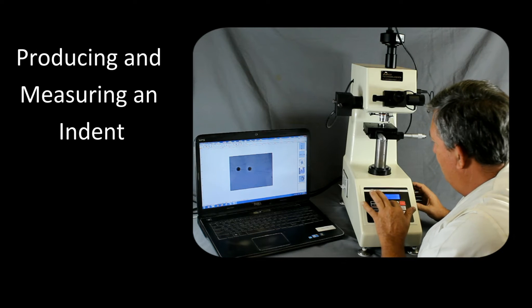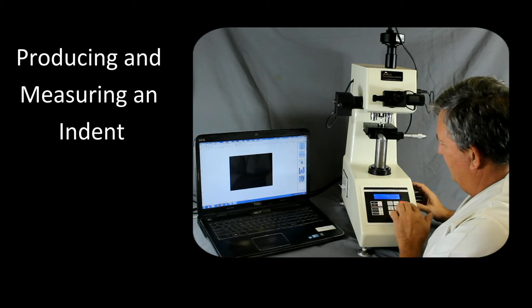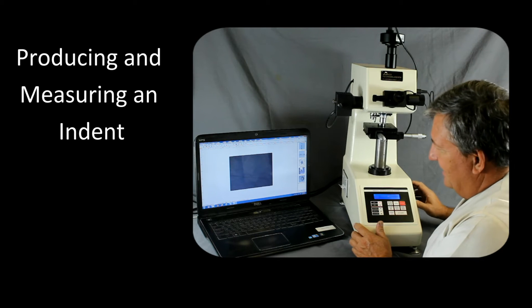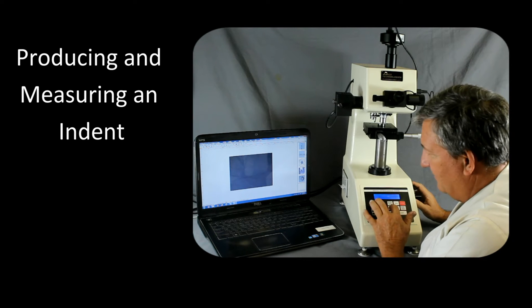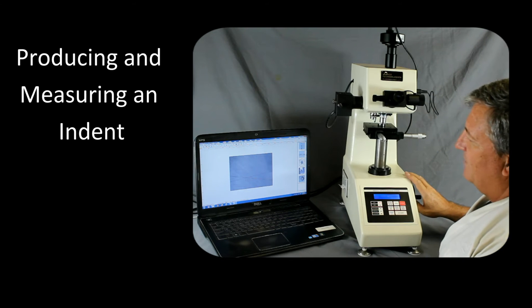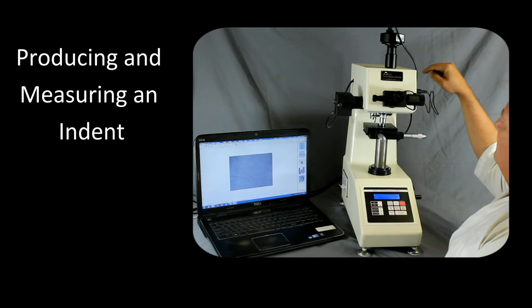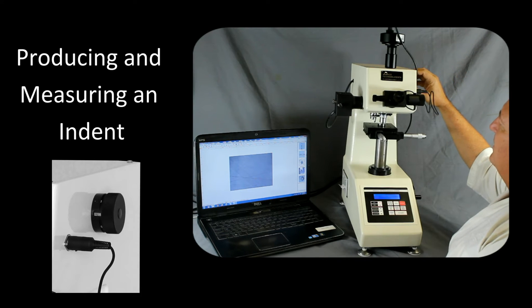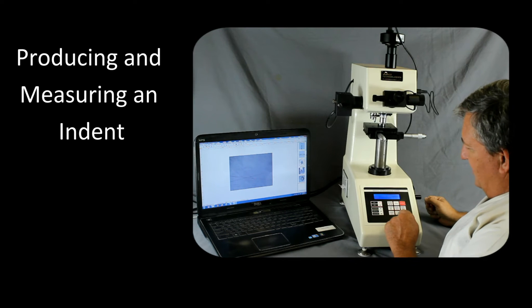Once we're close, let's move back over to the 40x objective by pressing spec and then A to B twice. Then we want to do our focus here, and add a little more light. So once we have the eyepieces in focus, we can adjust our load using this knob. Right now we have a thousand gram load. Once we have that set, all we have to do is hit start.